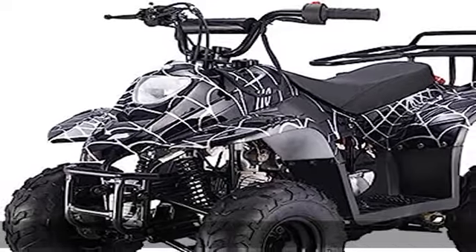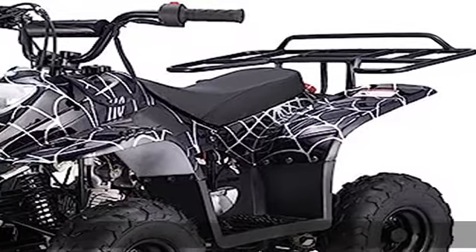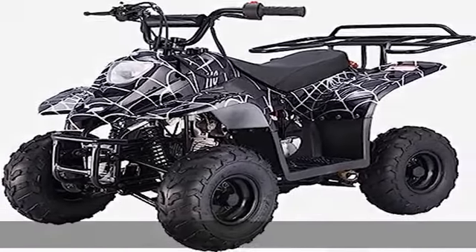You will also be able to limit the speed to as low as 5 km per hour and increase the speed as your child grows into the quad and becomes more comfortable. Which parents wouldn't want that? See more product details in the description to get this product today at the best price.